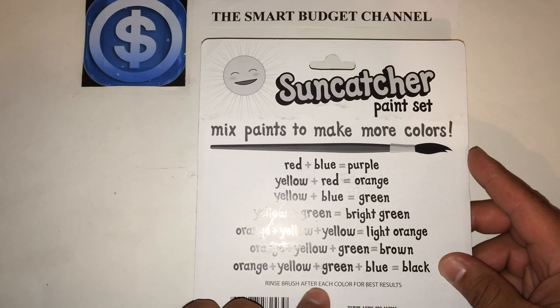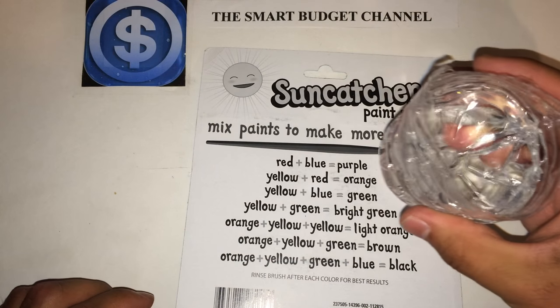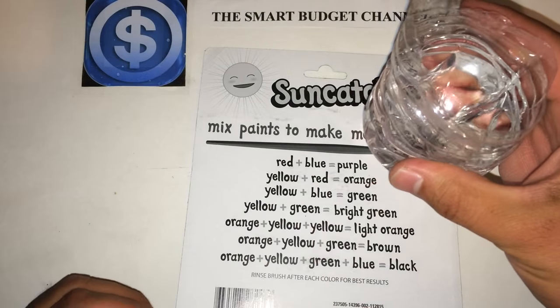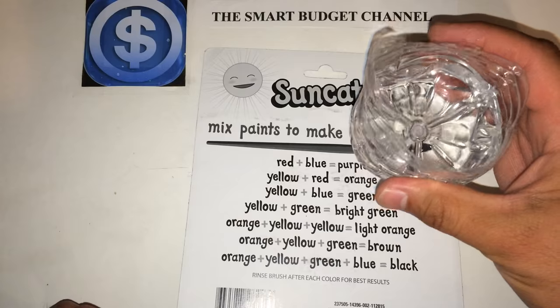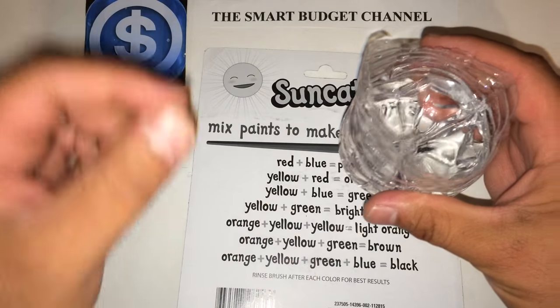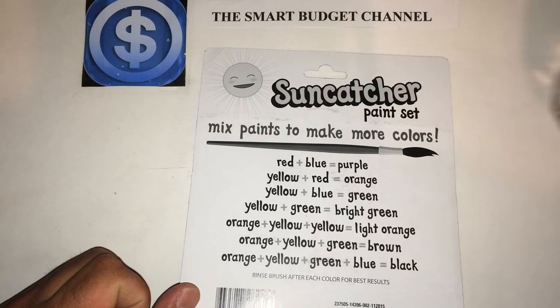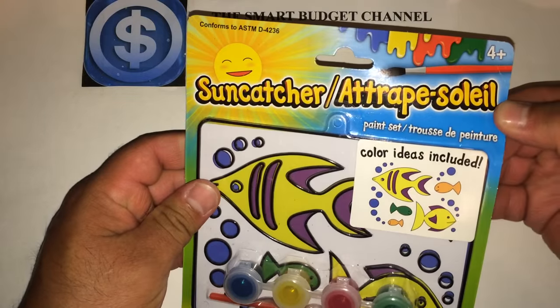It says rinse the brush after each color for best results. What I did is take one of my water bottles, cut it down, and put some water in it — that gives me something to rinse my brush off. At the end I can dump the water and throw it away.